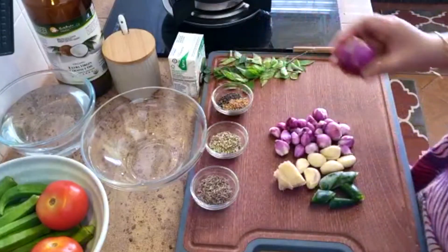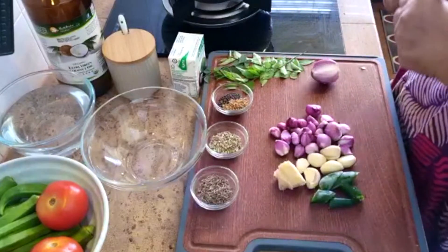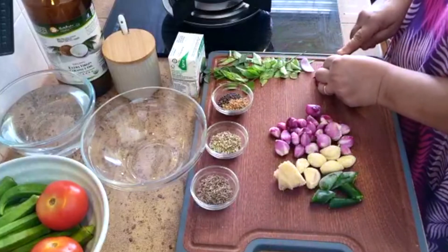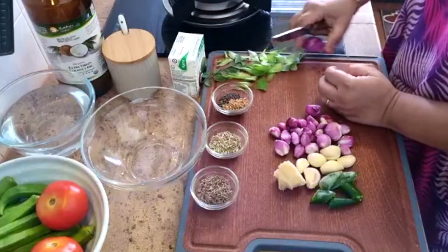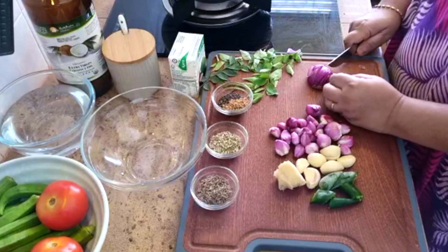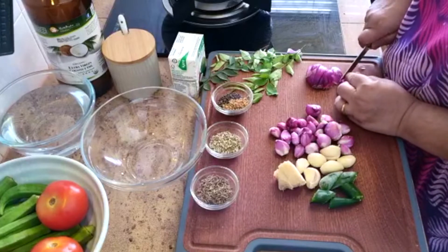This big onion will be sliced. I'm going to use 3 tomatoes today and coarsely slice them. I've also got some gondhi. The other spices I'll be using are coriander powder, chilli powder, turmeric powder, and a little bit of fish curry powder — just very little.